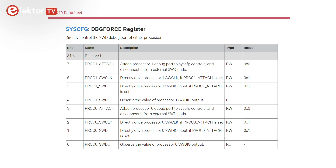Interestingly, the SWD pins of the cores can be bit-banged, which allows code running on one core to be debugged by the other. Connecting an external debugger is, of course, also possible and probably faster.